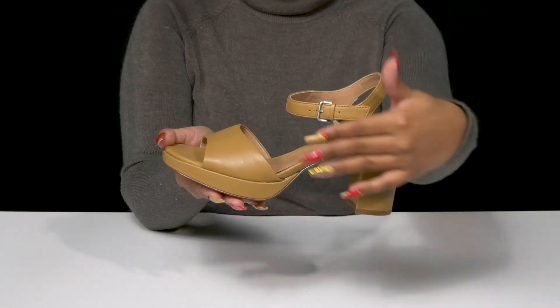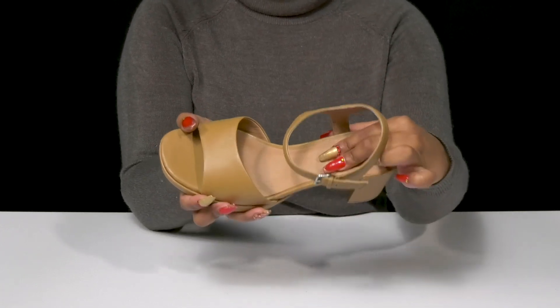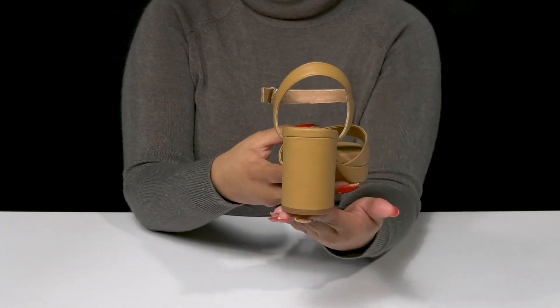There is a buckle closure around the ankle allowing you to customize the fit with a soft leather lining. The comfortable insole will give you lots of padding for some all-day comfort, and you'll even get this chunky block heel giving you